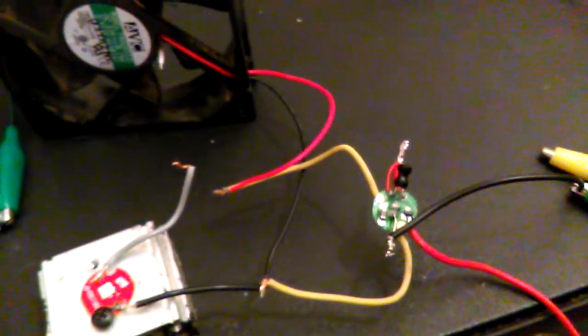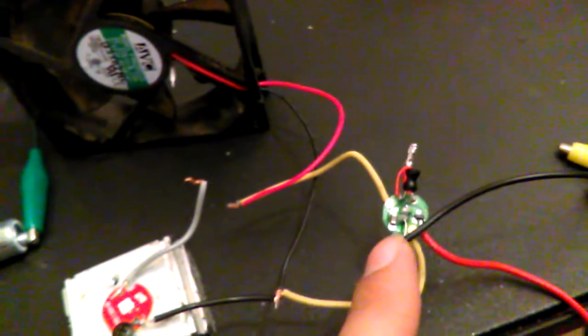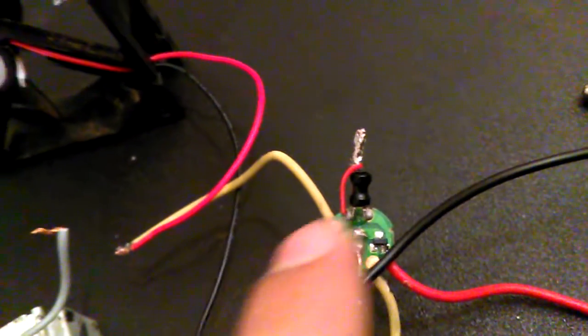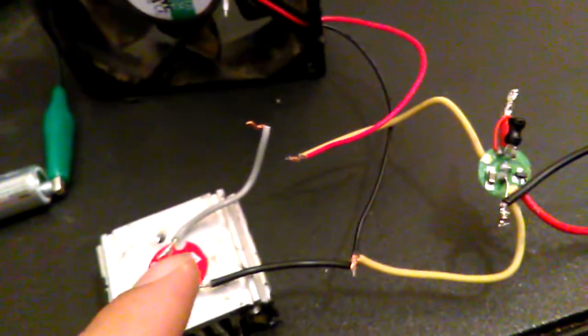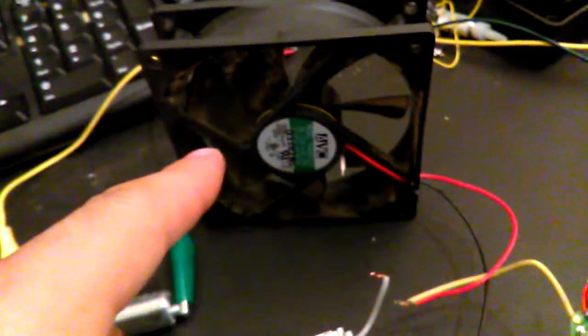This is a little LED driver circuit - pretty awesome. It takes a double-A battery and boosts it to about four volts. It's got a little MOSFET driver, a tiny inductor, and a small capacitor - that's it. It works very well compared to a lot of Joule thieves out there. It'll actually drive this old crusty 12-volt PC fan.